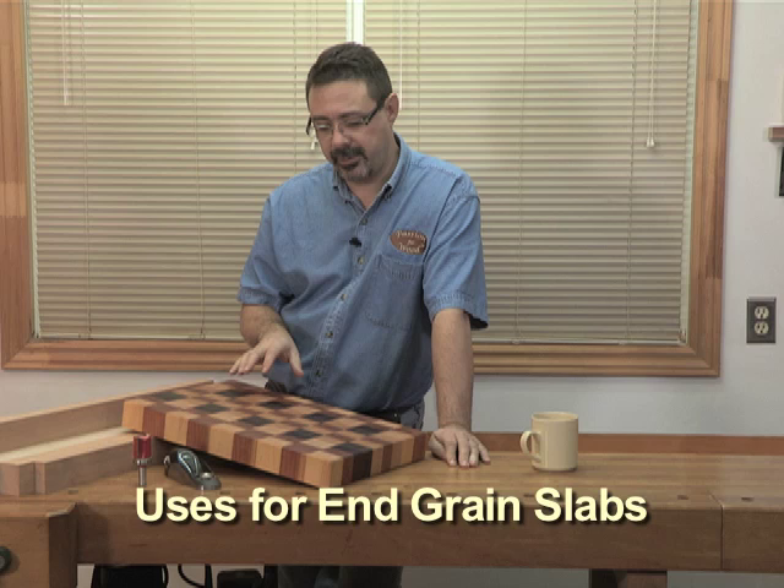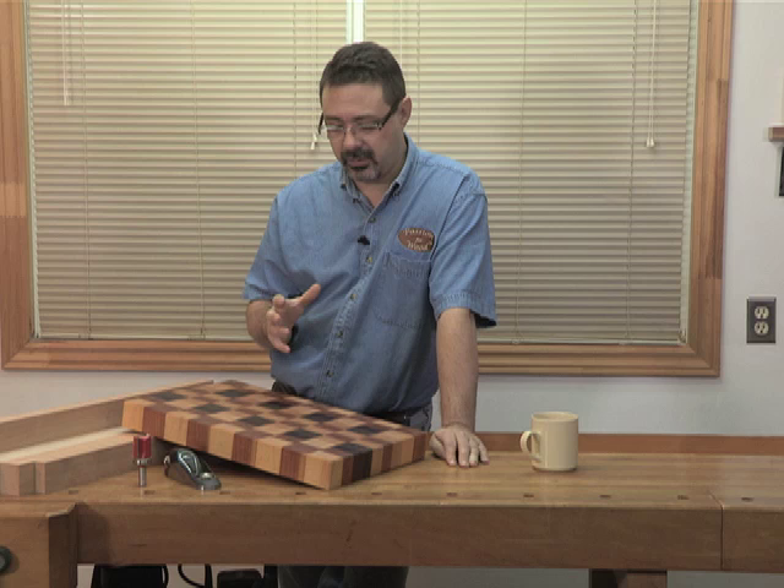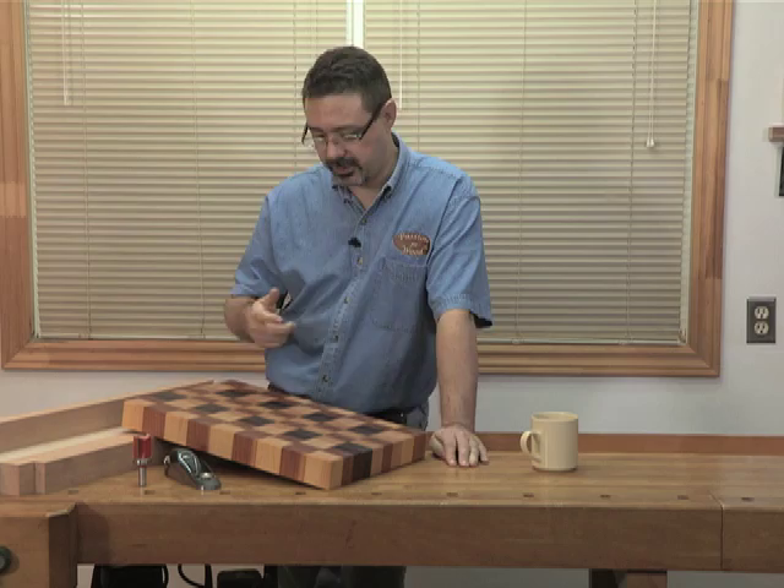A few years ago I built a coffee table in this type of design for my own home and had it published in Canadian Home Workshop magazine. I still have it, so I'm going to bring it into the shop now and show you how a table looks built with this technique for the table top, and give you some ideas on how I did the joinery and the size of the legs.